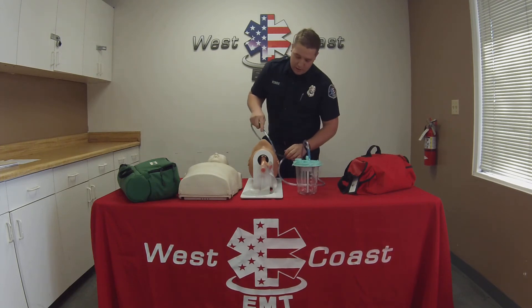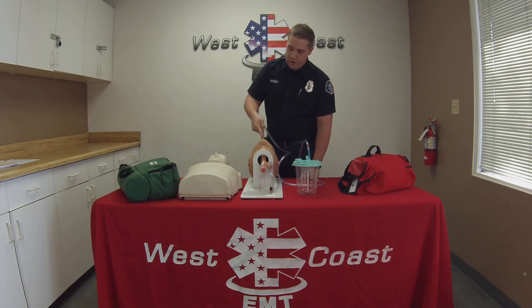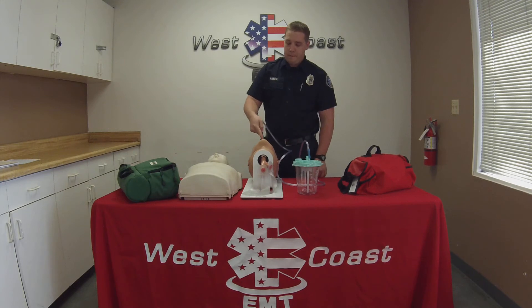We go ahead and hook up my suction using a hard tip suction catheter. I'm going to measure the suction catheter before I insert it, measuring from the earlobe to the corner of the mouth. I'm going to go ahead and insert it, not suctioning. Once it's in, I'm going to go ahead and start suctioning no more than 15 seconds or until the airway is clear. The mouth and oral pharynx are clear.